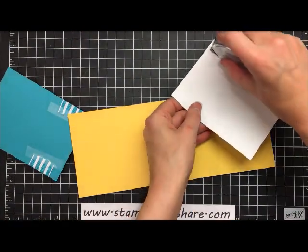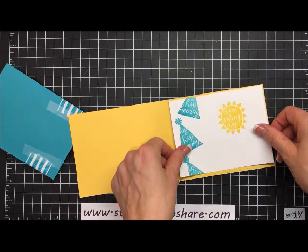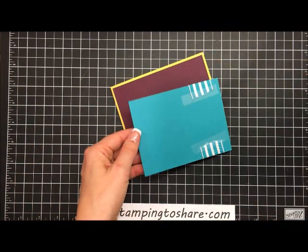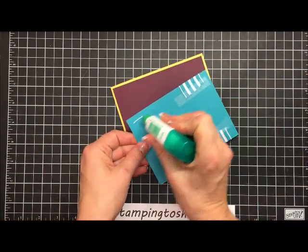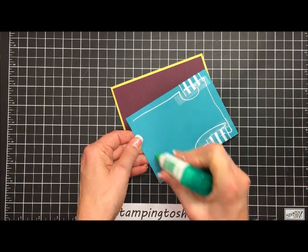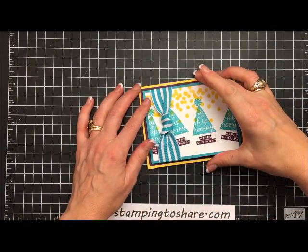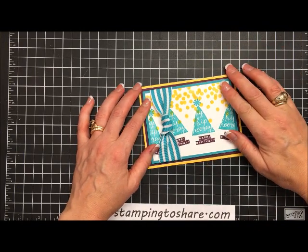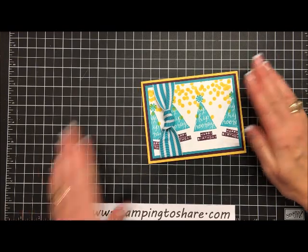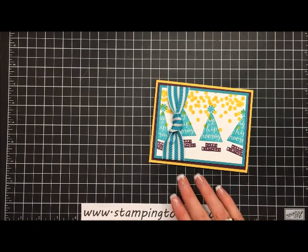I like using Snail with Whisper White because I can be assured the glue will not show through. For this panel, we're going to glue it on with multi-purpose liquid glue right onto the center of that Blackberry Bliss panel. And there it is — our card is complete! It looks so cute, such a nice cheerful birthday card.